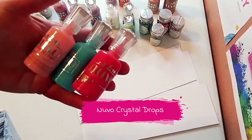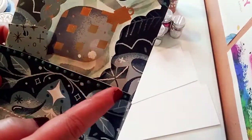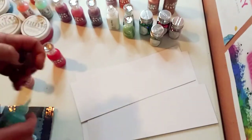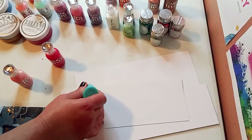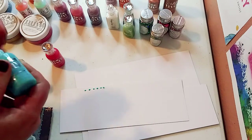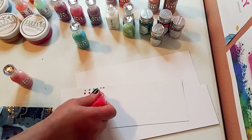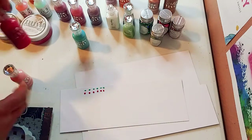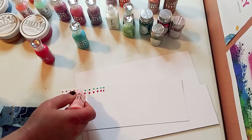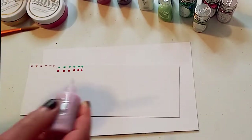These are the Nuvo crystal drops. These drops are actually highly pigmented. This is a loaded bag that I made — see how I added a little detail to the edges. You could just basically drop it on the edges. That piece of paper is actually watercolor paper; you can use cardstock or any paper you want. You just make little drops, let it dry, and they become hard and stiff and add a beautiful touch to your projects.